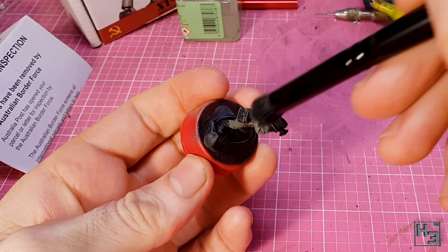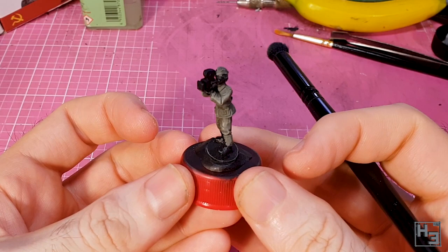You can see that there is some highlighting, but it's kind of subdued, which is pretty much what I want.